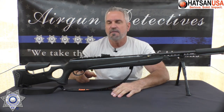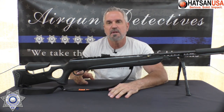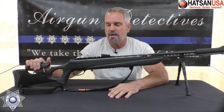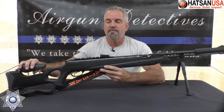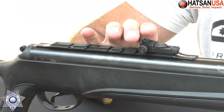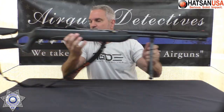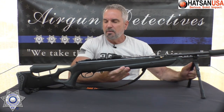Then you bring your barrel back and just lock it down. It's a pretty neat rifle. This features the Quattro trigger — their two-stage trigger. It's got a synthetic stock with an adjustable cheek rest. This one does have fiber optic sights, the True Glow, with green in the back and red in the front.